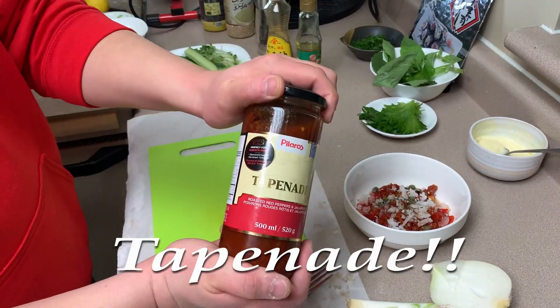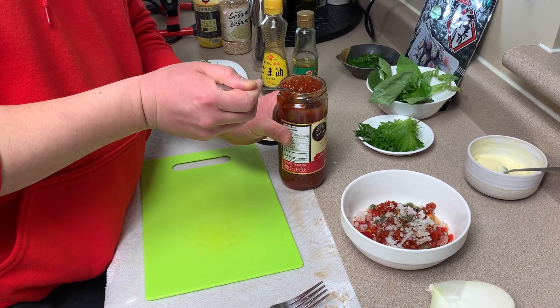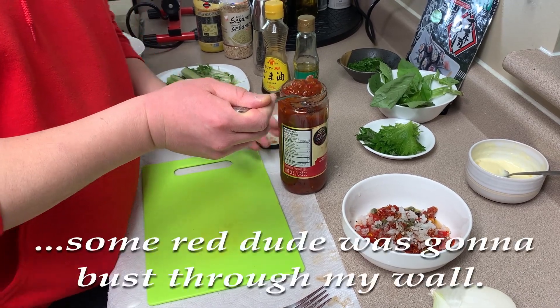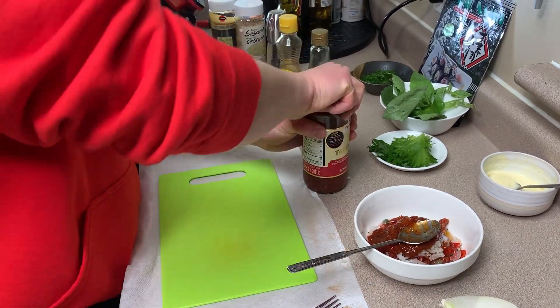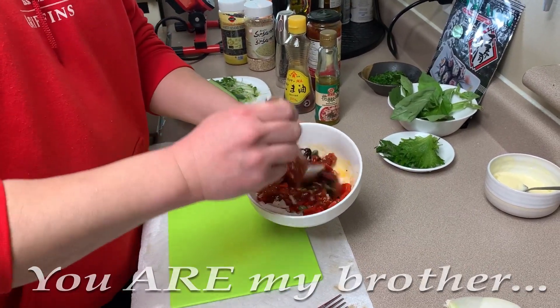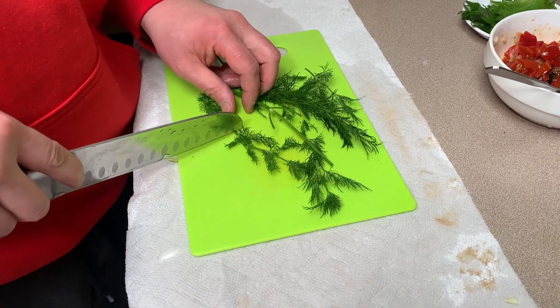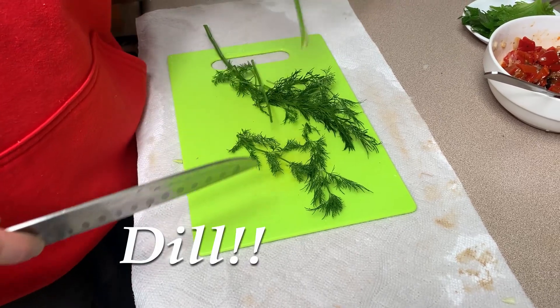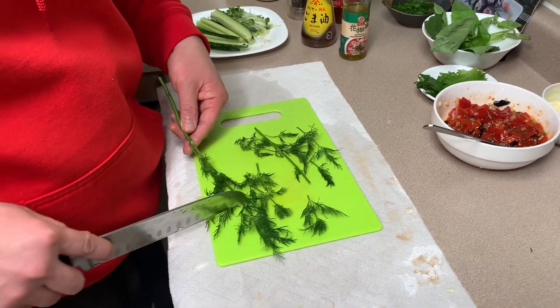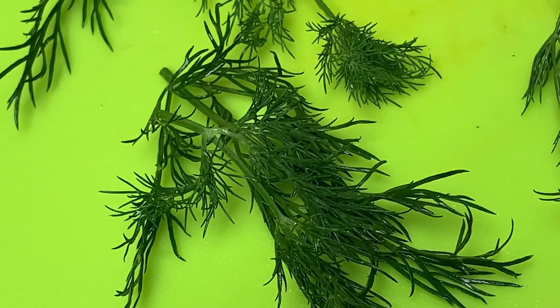Tapenade. We're just gonna mix that together — there's our relish. Maple Cook, what are you doing? I'm just cutting up some kale because I know you love it. You know what, I do love it — it'll give a flavor to the roll. Just look at that — how can anyone not like kale? Look at that, that's beautiful.